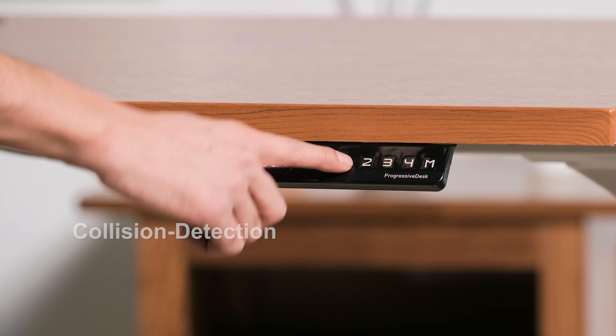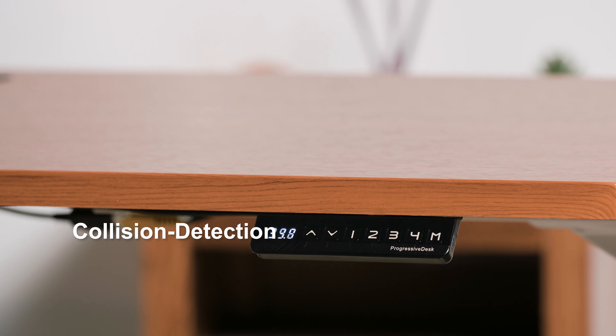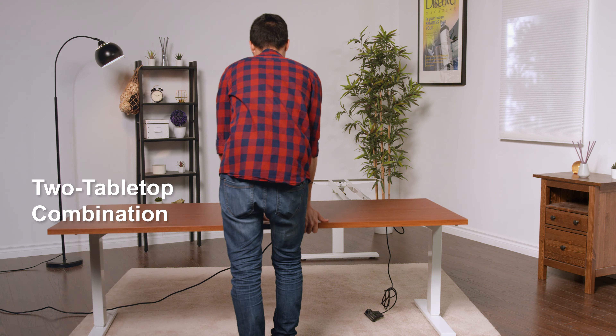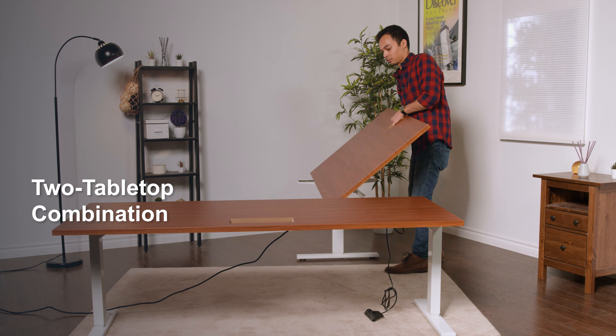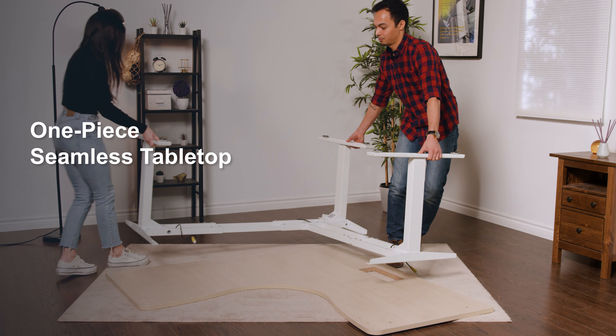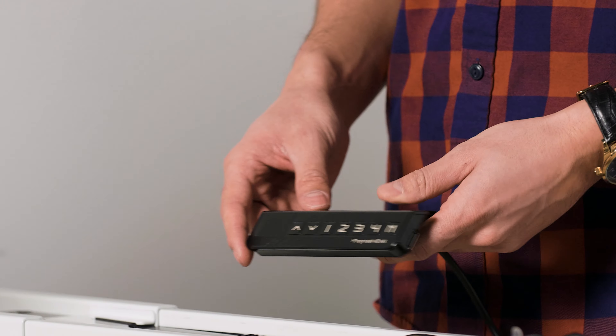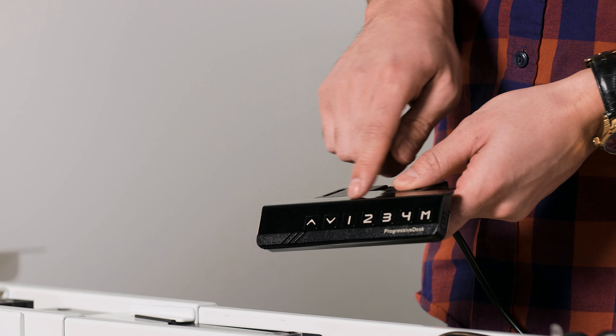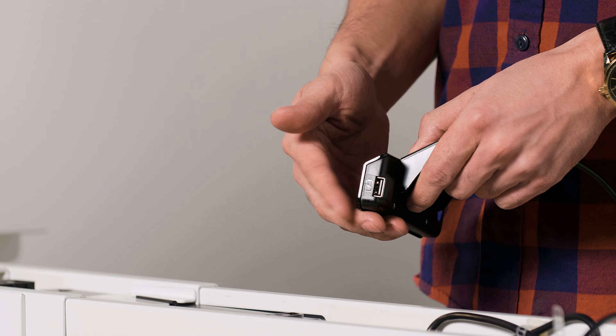This frame contains a collision detection feature — the frame will stop in its movement if it detects an object or hazard within its travel path. This extremely versatile frame can be paired with 90-degree tabletops or your own third-party tabletops. The control box and the remote control with preset position options as well as a USB charging port are all included with this frame.